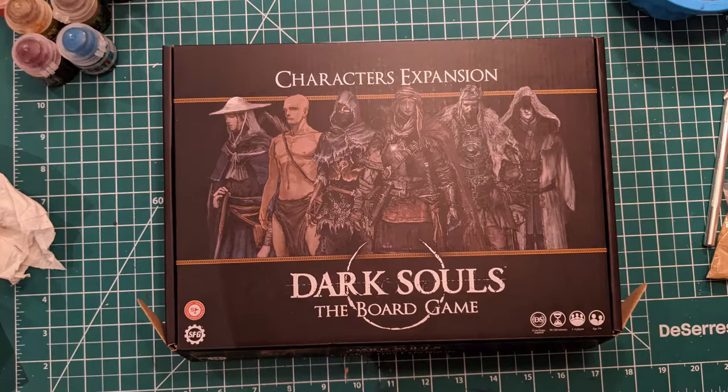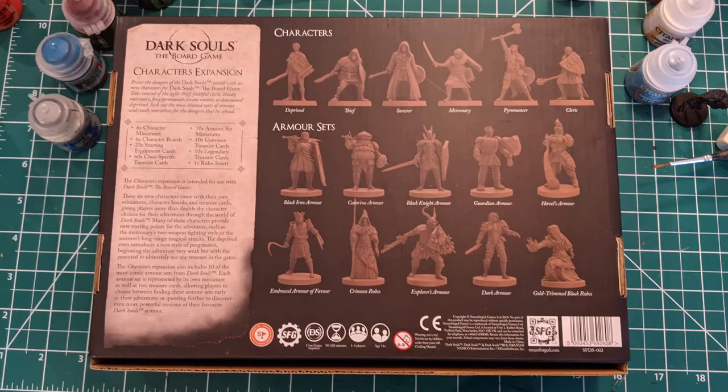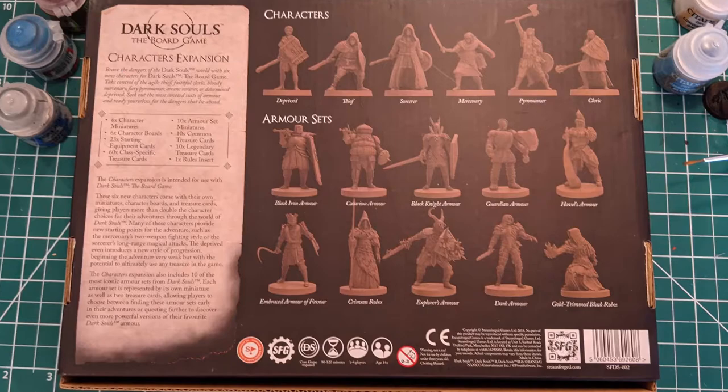Welcome to the latest episode of the miniature painting series. In the upcoming tutorials, we'll be painting figures from the character expansion of the Dark Souls board game. On today's video, we'll cover the steps to paint Havel's armor.